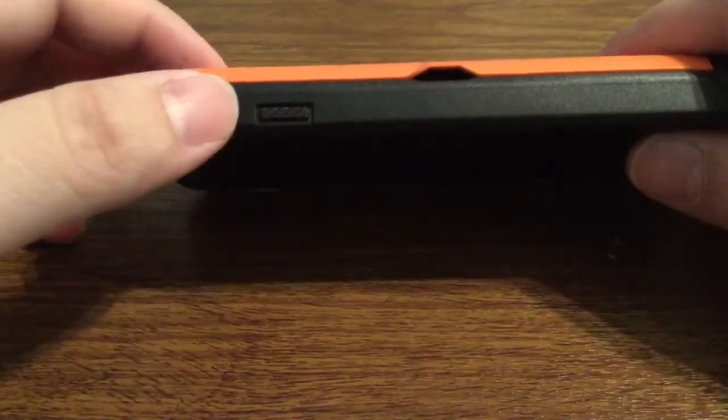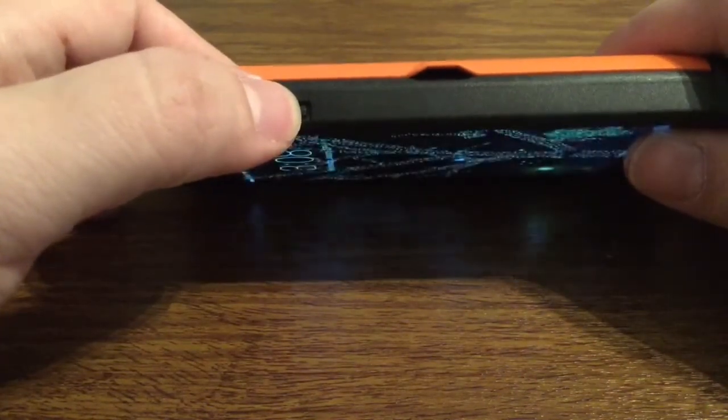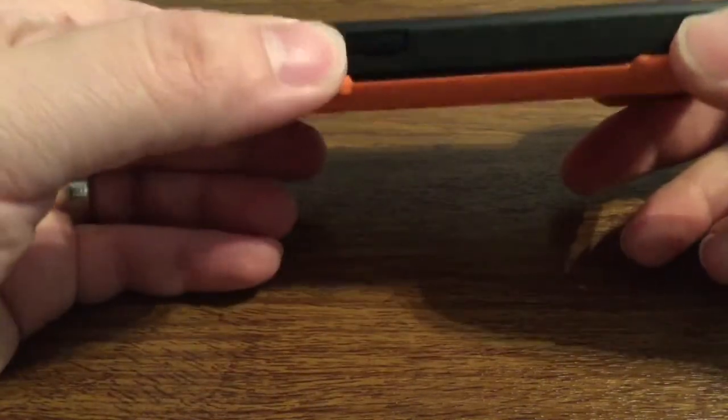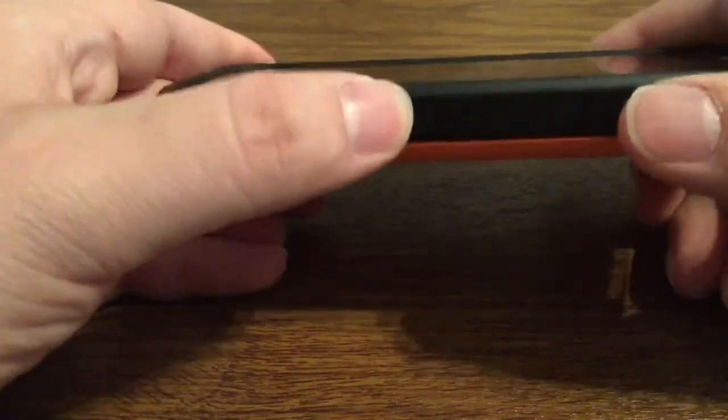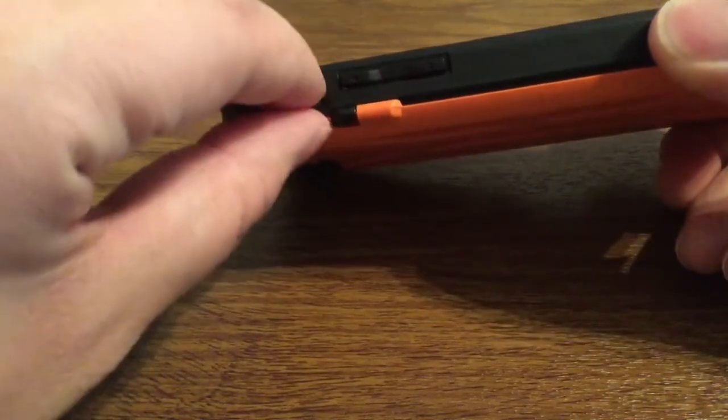Now let's just take a look at the buttons real quick. As you can see you get very good tactile feedback with your home button, as well as your volume buttons — you have no problem pressing them. And to get to your silent switch is a breeze to turn that on or off.